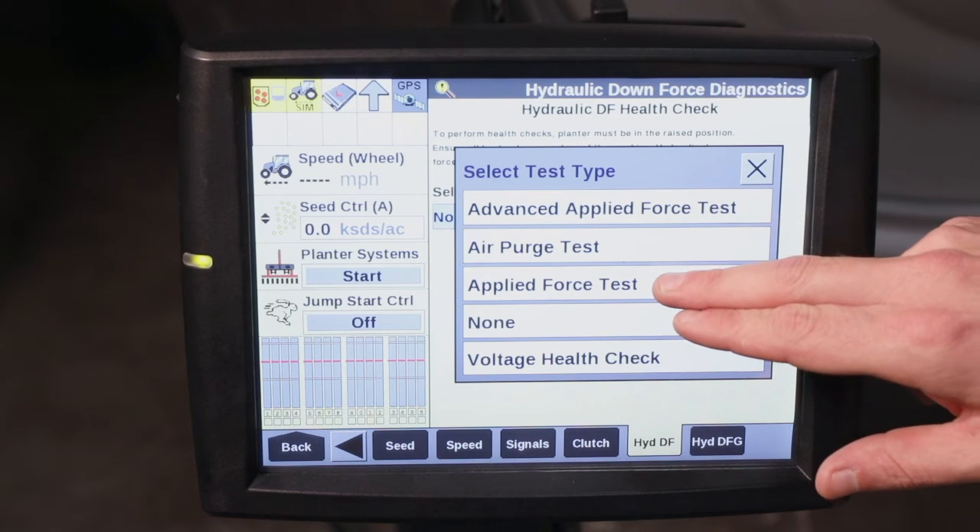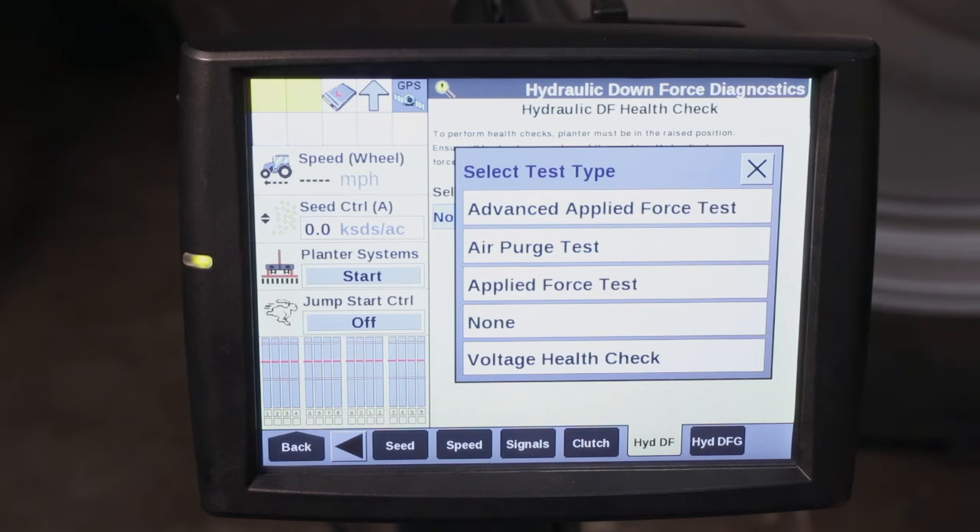Once we've done that we can go into our applied force test. The applied force test will raise all of our row units and lower them down to ensure proper operation.